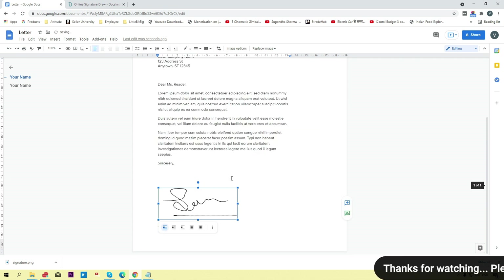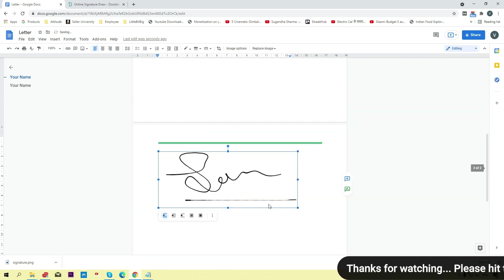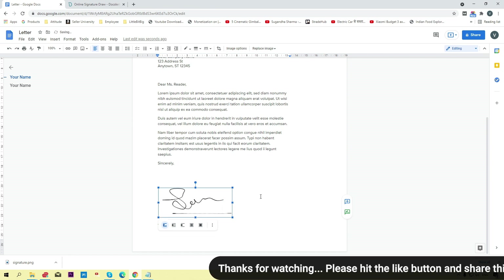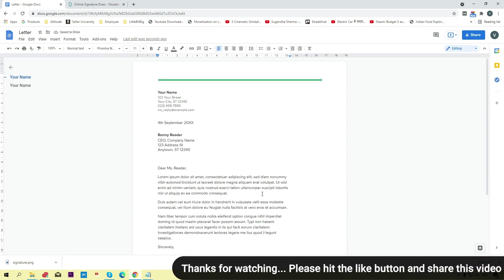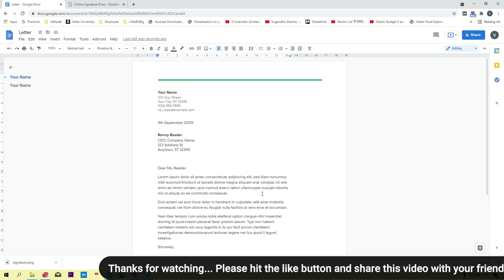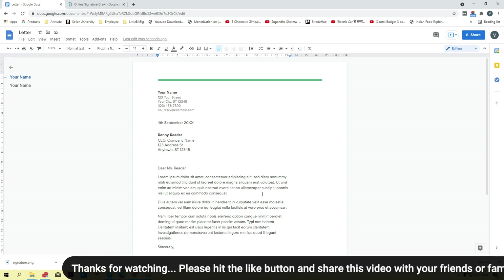Select your signature image with the transparent background and click Open. Your signature will upload and appear in the document. You can resize it as per your requirement — increase the height and size easily. That's how the signature is placed in your Google Doc.